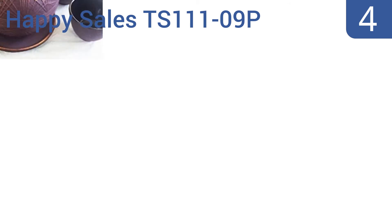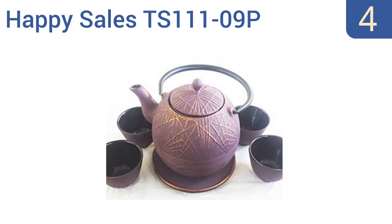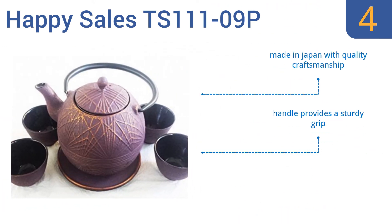At number 4, the Happy Sales TS-11109P comes as a complete set, including four tea cups and one trivet in a complimentary gift box. It boasts an eye-catching raspberry color with striking gold accents that will remain beautiful for years to come. It's made in Japan with quality craftsmanship, and the handle provides a sturdy grip. But note that it's not designed to boil water in.